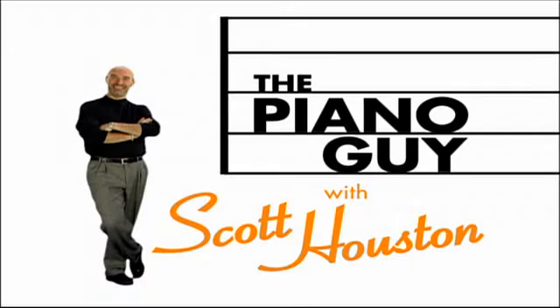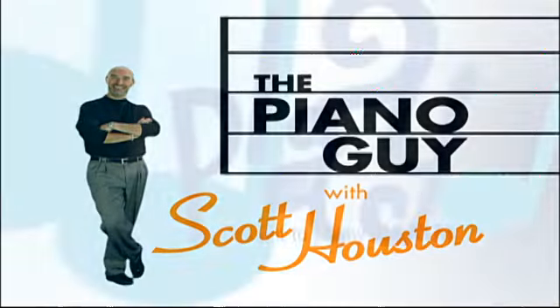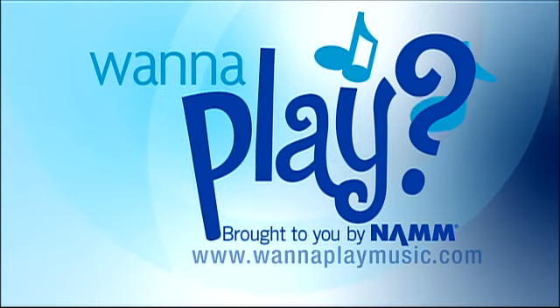This excerpt from the public television program The Piano Guy is brought to you by NAMM, the International Music Products Association.